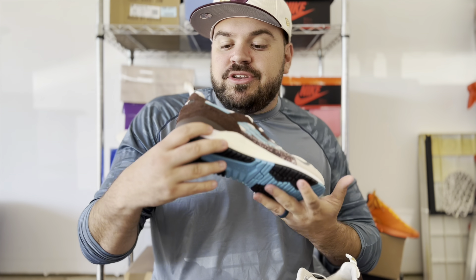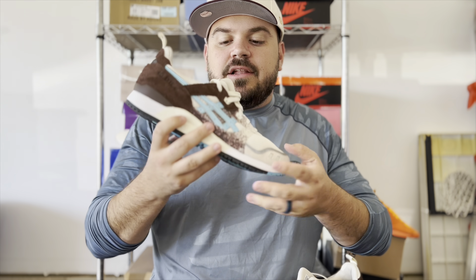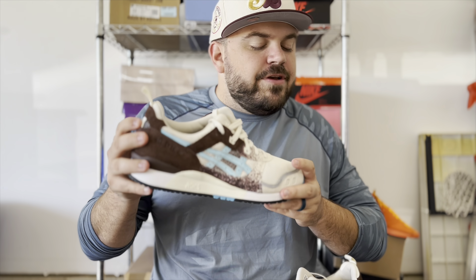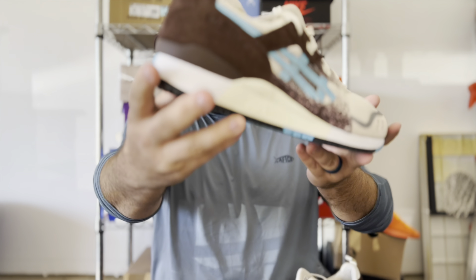That brown continues around the heel cup as well as around the ankle collar and a little bit onto the eye stays. This is done in a very hairy suede — it feels great to the touch, and it is definitely a longer-haired suede than what you have on the mud guard.